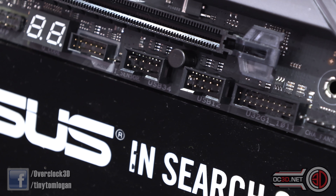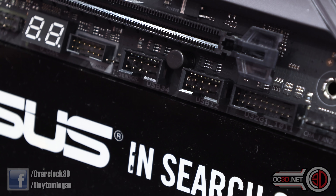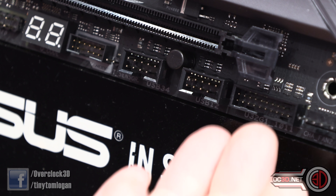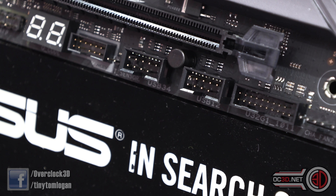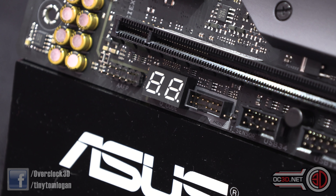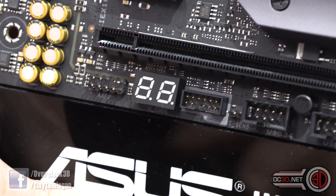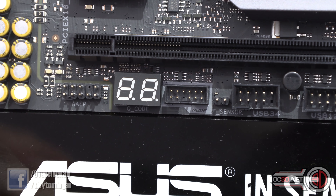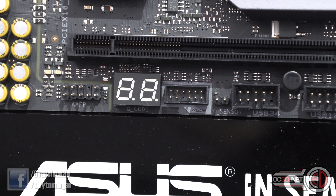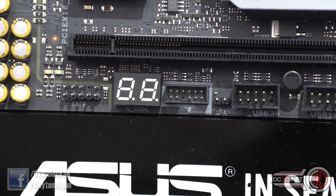Coming across, you get two USB 2.0 headers and a USB 3.0 header depending on the case you're running. Just there, with a little grey line around it, is the ASUS Node connector — a proprietary ASUS connector they've been trying to get components to run on, though I haven't had too many things that needed it yet.